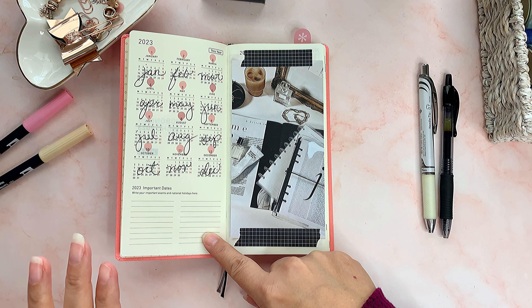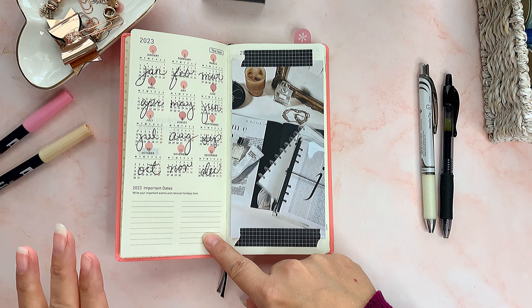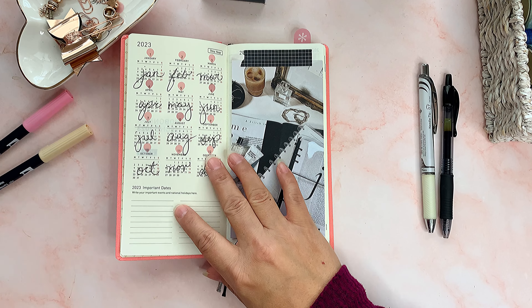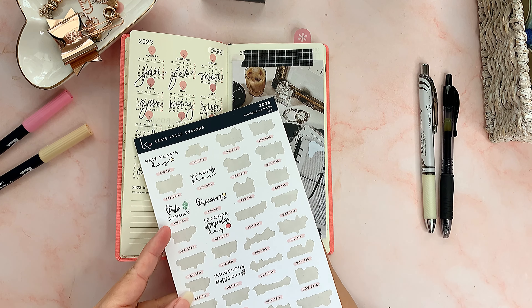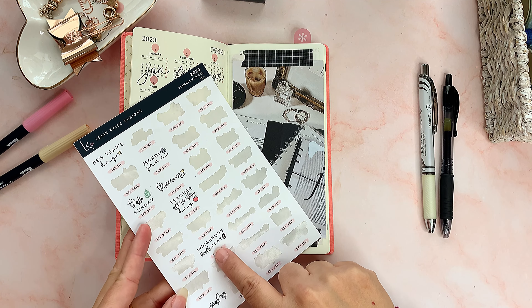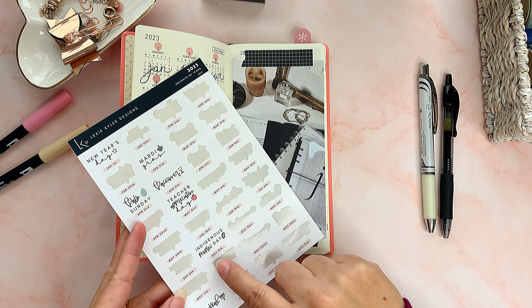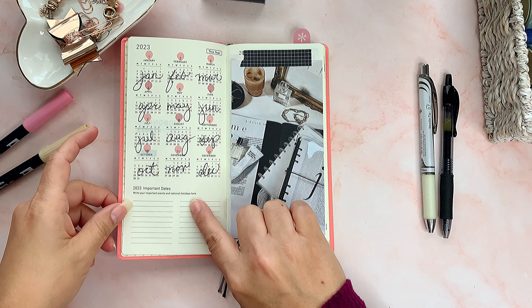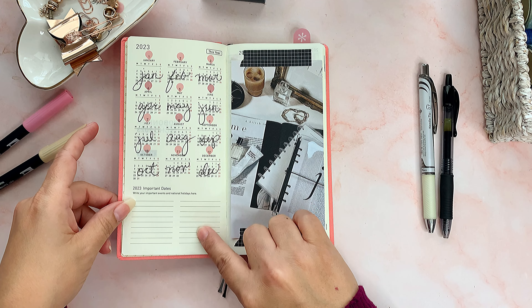I can have nice handwriting if I try and if I'm not in a rush — if I'm rushing it comes out really ugly. The transparent stickers are from Kylie Designs on Etsy. I also ordered some holiday stickers from her, but those are big so I use them in the Cousin. On this page I still have to write in my important dates.